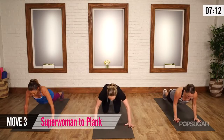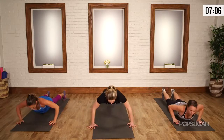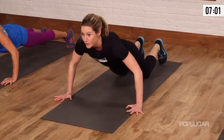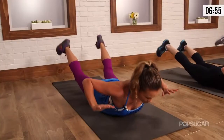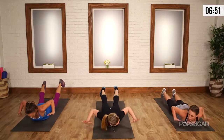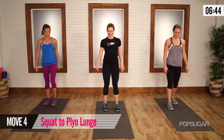Back down to superwoman to plank. Lift and push. So I just showed the modification — if you don't want to do that full plank or push-up, you'll just come down to your thighs. That makes it doable.